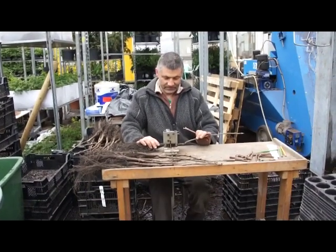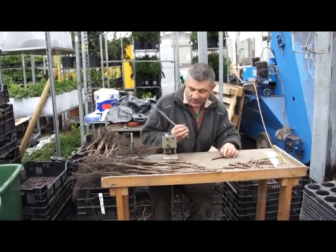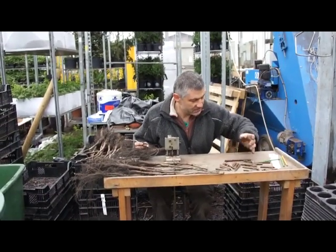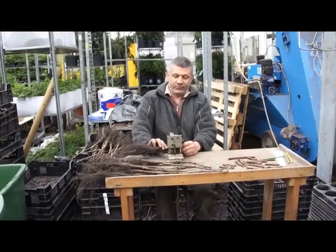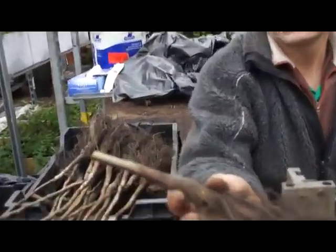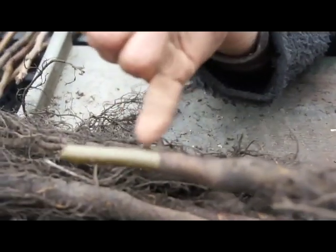Here I have the rootstock and now I cut it. I have to find the same diameter — the same size. And now they are together. It's quite stable. It's in the shape of an Omega.